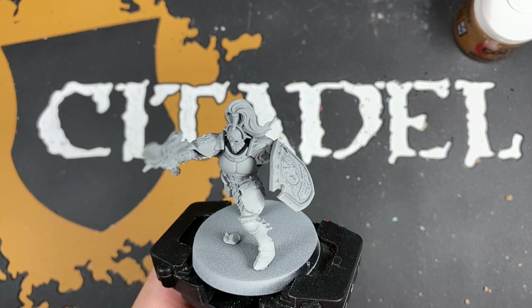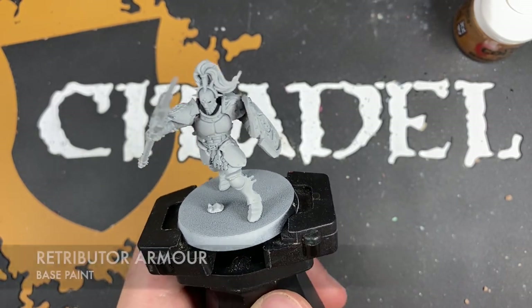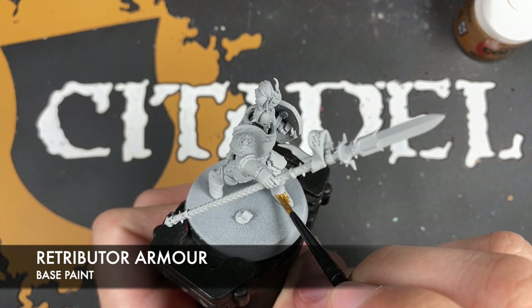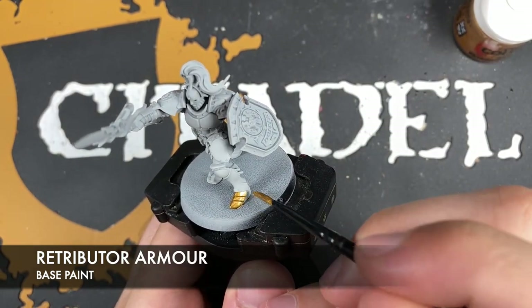We're going to just jump right in with reckless abandon. He's been primed in grey. The first colour we're going to be using is Retributor Armour, and we're going to be using this all over his armour. You can pick out all of the rest of the gold details too.